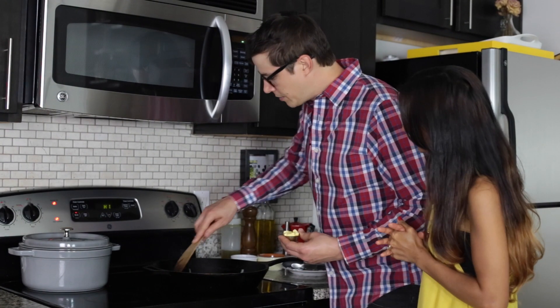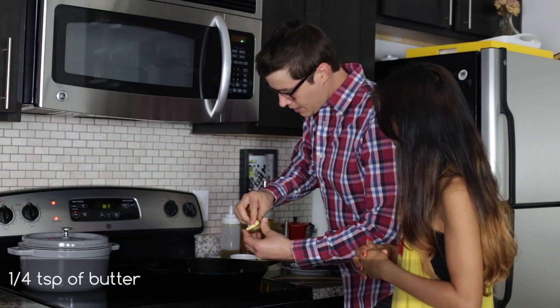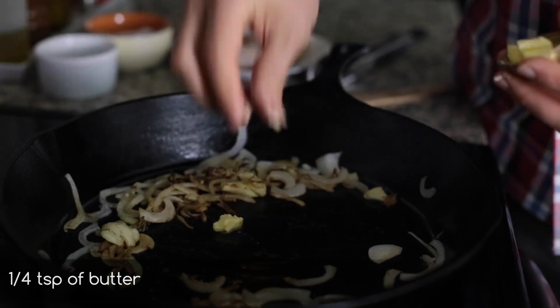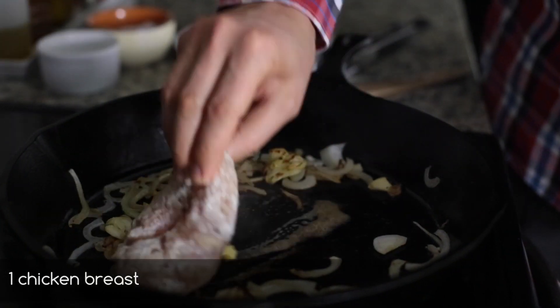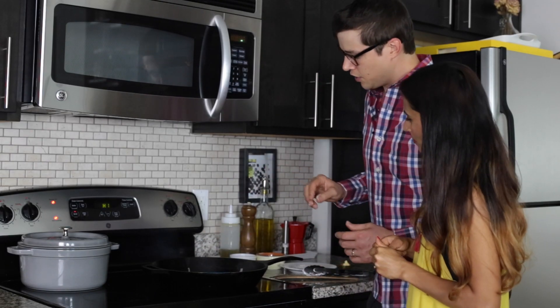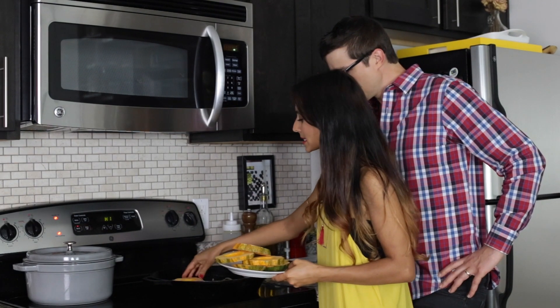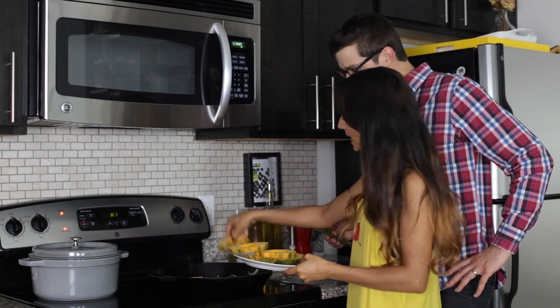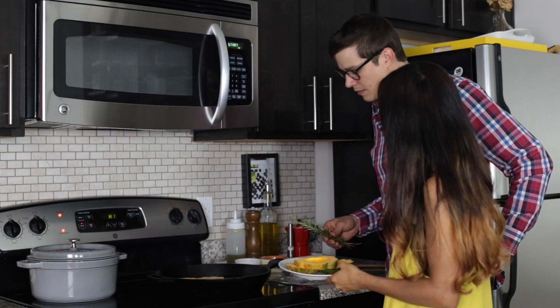We're going to get a little bit of butter in there so the first thing you're going to do is scoot a little bit of these onions out of the way. A couple little pieces of butter, probably about a quarter of a teaspoon. Take your chicken, make sure it's coated in the butter there and then get that cooking right in the middle of the pan. You want to cook the acorn squash right around the same time as the chicken because these pieces are going to take a little bit to cook, so set them right around the chicken.